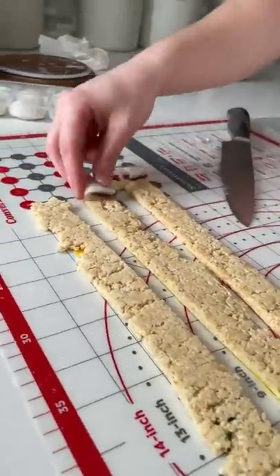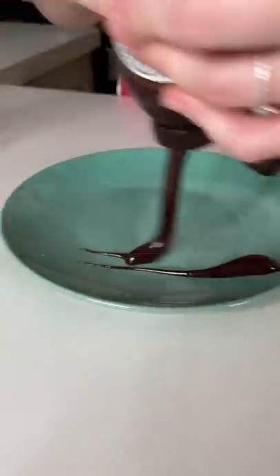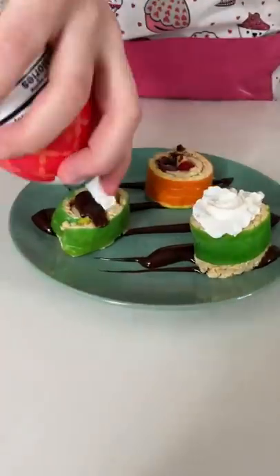Then I cut up some mochi as my ice cream and added bananas and a cherry. Then I rolled up my sushi. I used chocolate fudge as a replacement for eel sauce and placed my sushi on top.